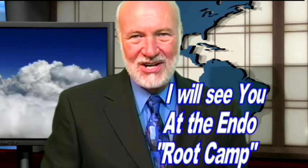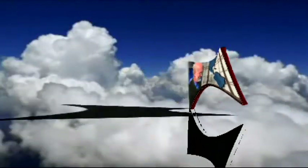Well, that's it for another Root Tip of the Week. I'm Dr. Kent Weathers, inviting you to join me at our very next Root Camp. So long for now.